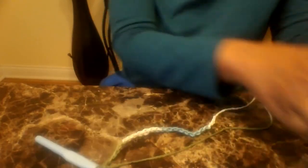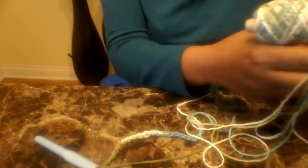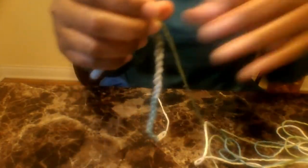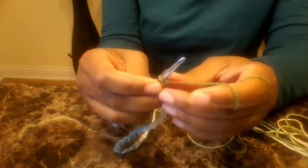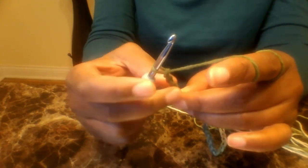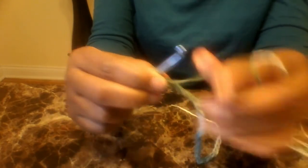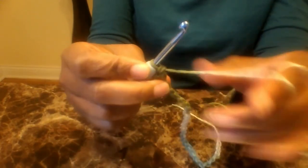Actually, make a chain of 25. Once you make the chain of 25, I want you to chain an additional three — one, two, three — and the fourth chain from the hook, I want you to do a double crochet. So that's one, two, three, and this is number four — put a double crochet into the fourth chain from the hook, just like that.